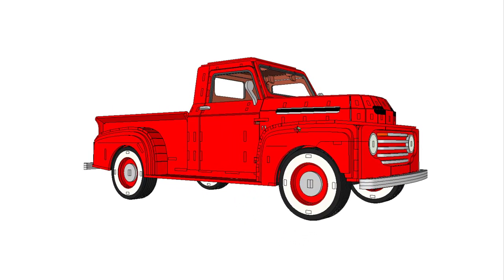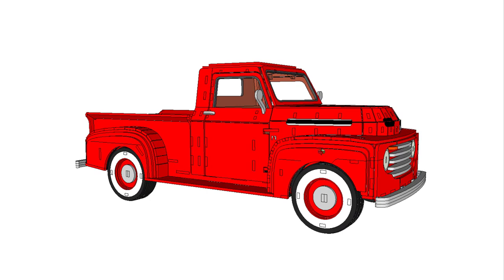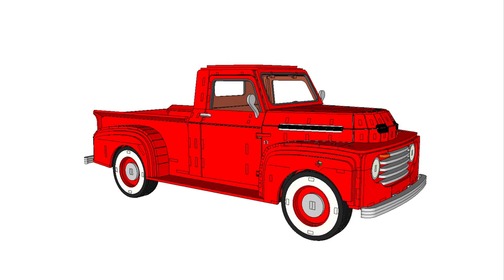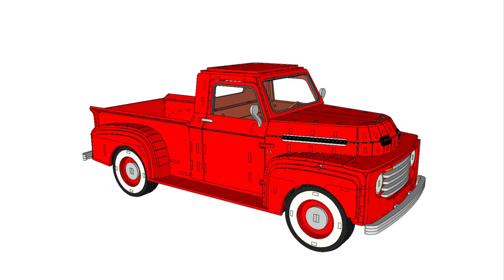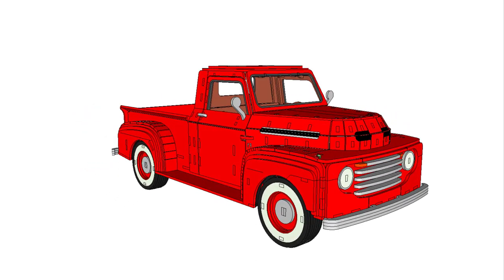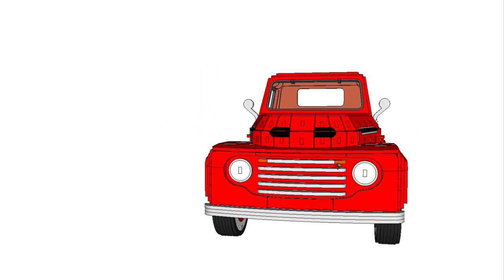The first generation of the F-series is the sole generation produced entirely with the flathead engines and without an automatic transmission option. This particular model is a great looking two-door truck with some fine detail in it.